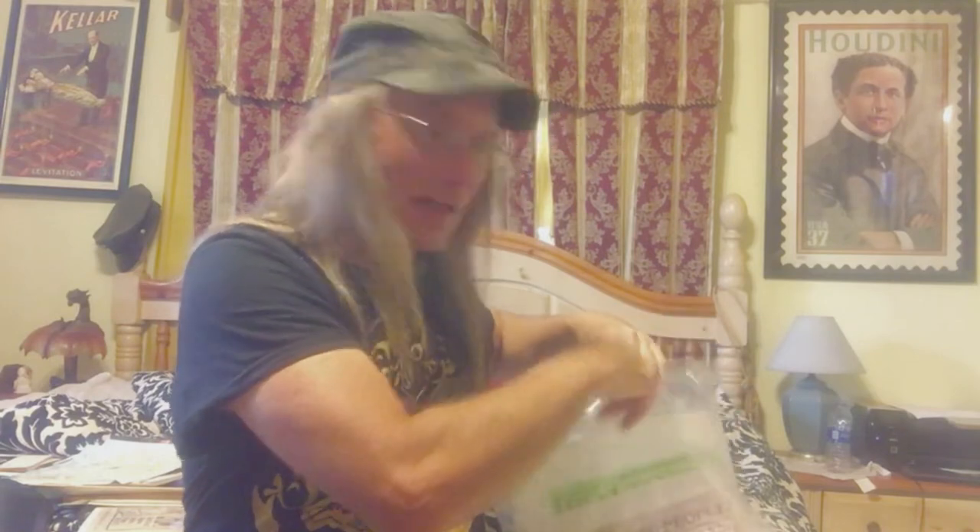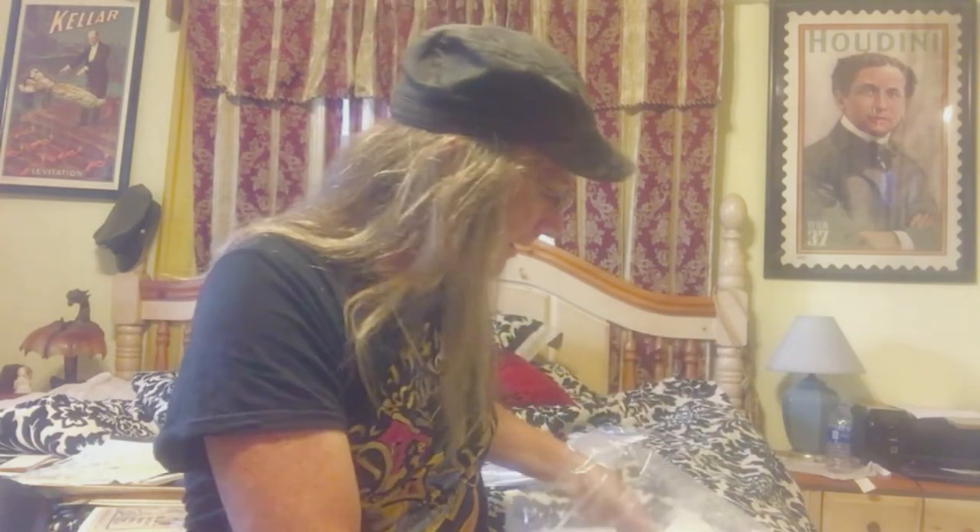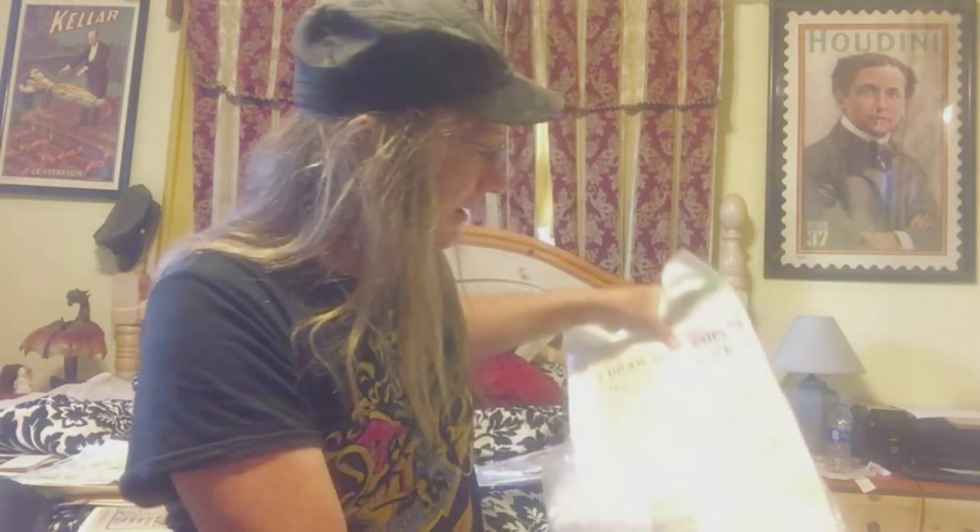This is going to help with a blog I'm planning on escape artists of the past — that's another reason I was lucky to get this stuff, because it will help in my research.